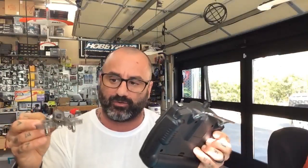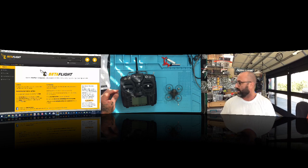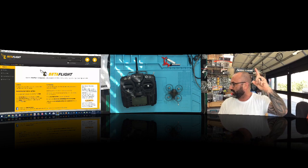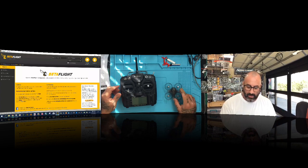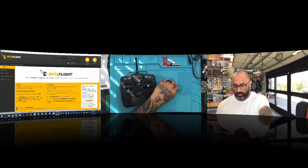We already bound them at the end of part two, so now part three is getting Betaflight set up. I'm going to do a three-screen split — Betaflight, the transmitter and quad, and me. Part of the requirement for this TSA racing drone series is that you have to program it yourself, so you need to understand what to expect from this quad.